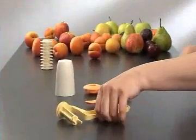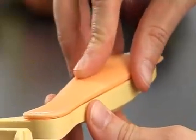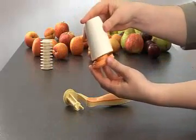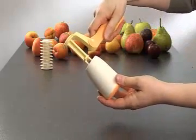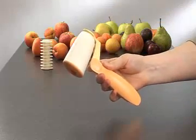To assemble the small rolling pin, place the handle cover on the handle. Snap together the roller and its cover, and finally place the roller on the arm of the handle until it clicks.